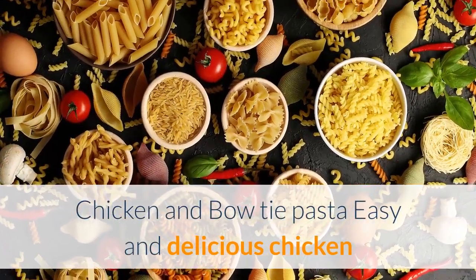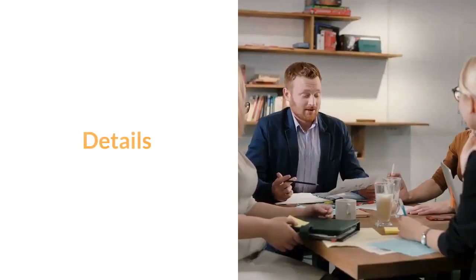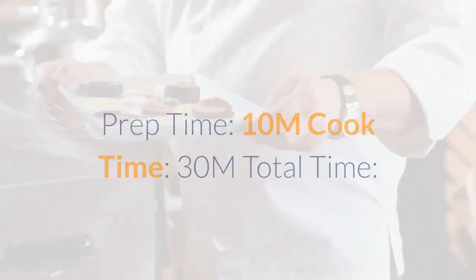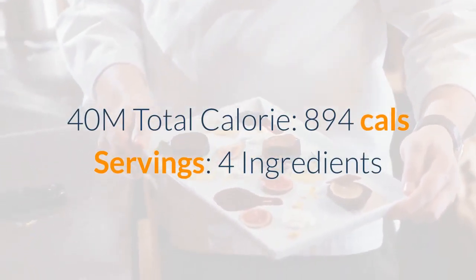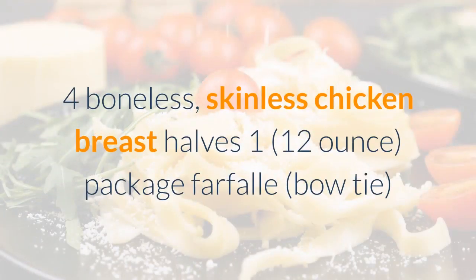Chicken and bow tie pasta — easy and delicious chicken and bow tie pasta with a white cream sauce. Prep time: 10 minutes, cook time: 30 minutes, total time: 40 minutes. Total calories: 894 cal, servings: 4.